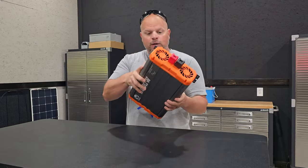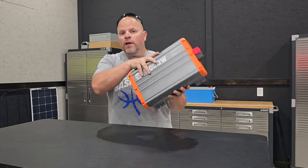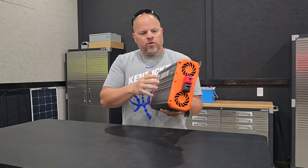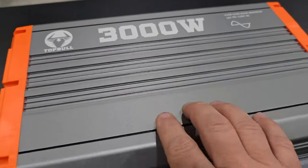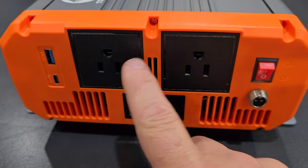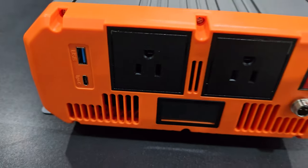Right off the rip, this has a good quality feel to it. They state this is aircraft aluminum - I don't know exactly what that means, but it does feel high quality and should keep the unit cooler than other materials would. The side plates are still plastic, but the main body is definitely aircraft aluminum. This is a 3,000 watt continuous output with a maximum peak power of 6,000 watts. On the side of the inverter, you have two AC outputs, and there's also a Type-C and a regular USB port.